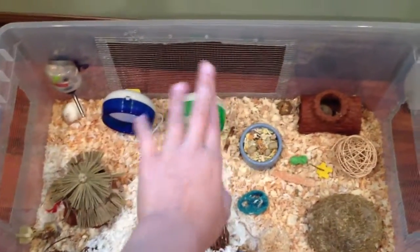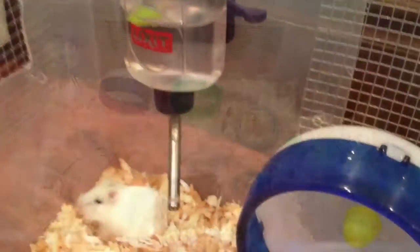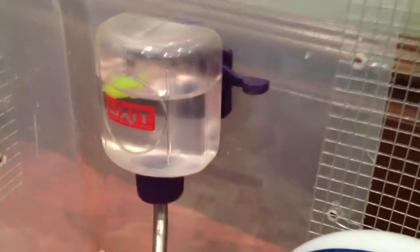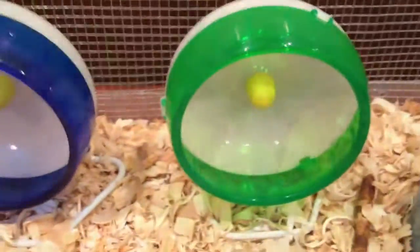I just cut out spaces and put chicken wire over them. Starting over here with the water bottle — I just drilled a hole and that's how it connects on. Next to the water bottle is a blue silent spinner next to a green mini silent spinner.